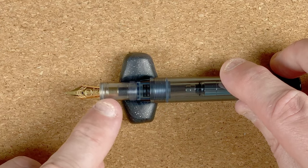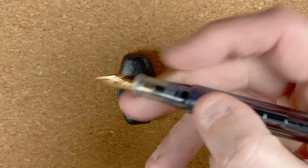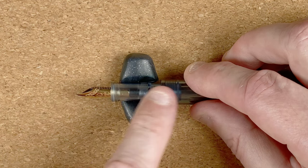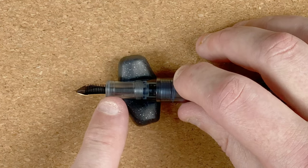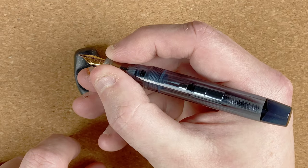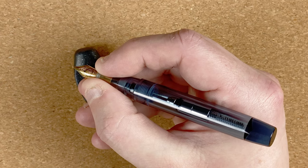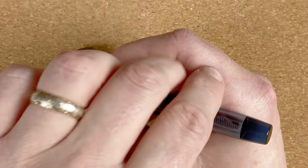From the nib we come into the section. The section feels fairly slim — if I hold my fingers there, they're virtually touching. It's got a slight conical shape, coming in then going out until we reach the threads. I can't feel the threads at the top because down at the bottom is where the cap threads on. My concern is what will that feel like as I'm writing — will they dig into my finger? Because I do struggle when we have a nice pen but a rough bottom of the section. I hold my pens down near the bottom of the section and they often dig in, especially when you do multiple pages. But we'll live with it for now.